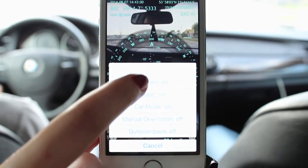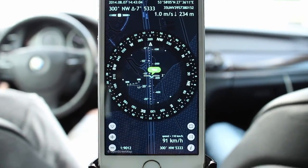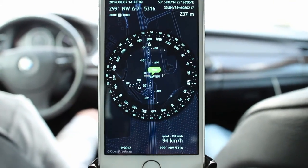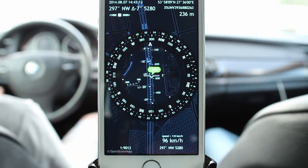This might be very useful when you are travelling by car, boat, riding a bicycle or even walking. At the bottom of the screen, you can see your current movement speed. That is, Spyglass can also be used as the backup speedometer for your car or boat.